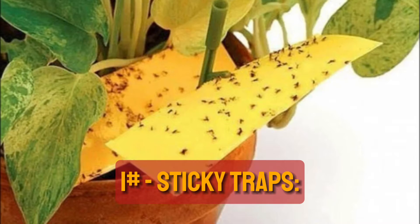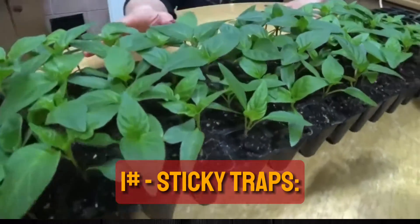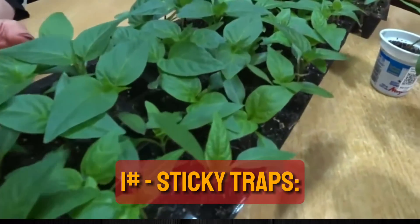Tip 1: Sticky Traps. Use sticky traps to capture fungus gnat adults. These traps can drastically lower adult populations and are easily found in garden stores.